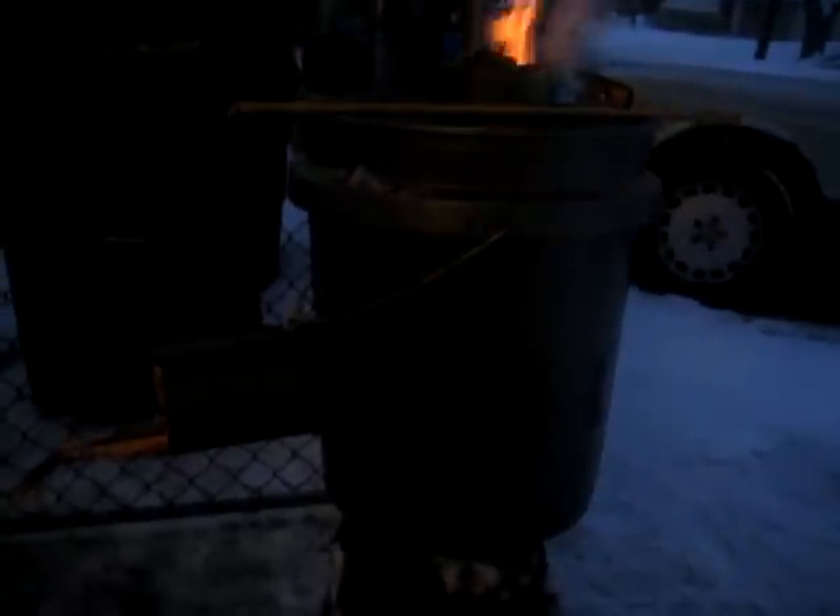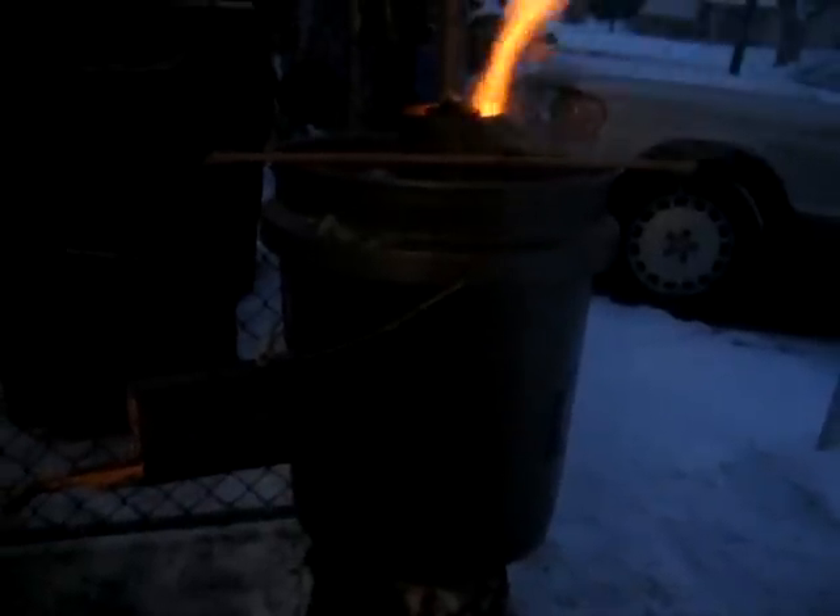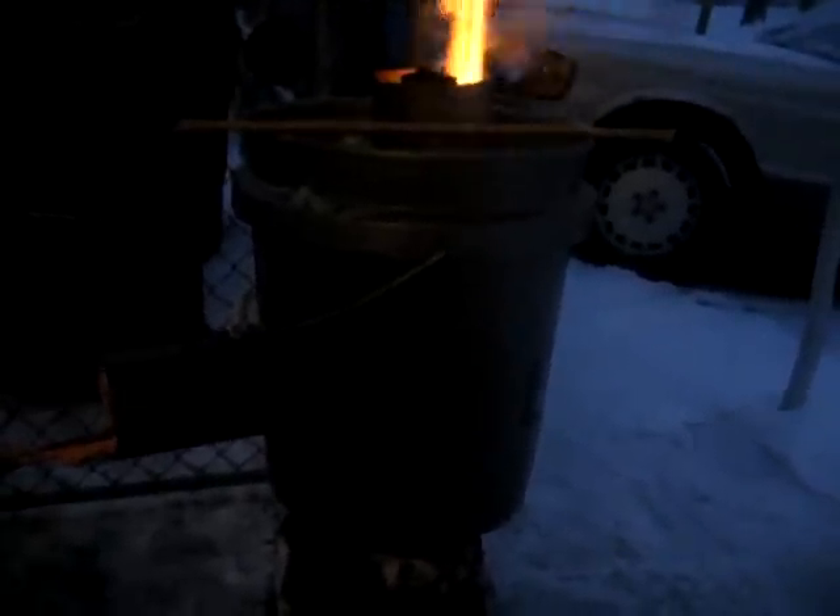Just doing some survival thinking — techniques and things that we can use. So there it is, just a five gallon bucket stove.